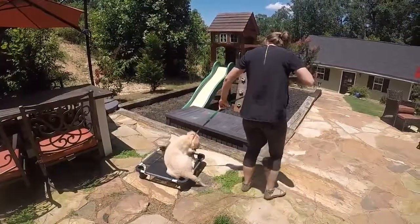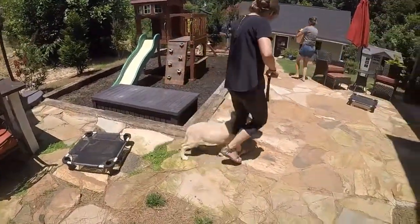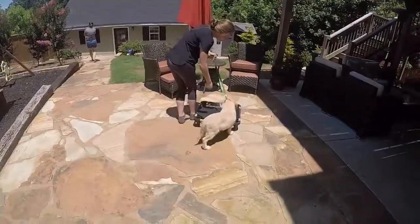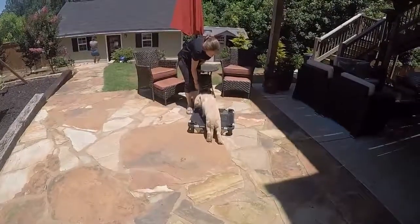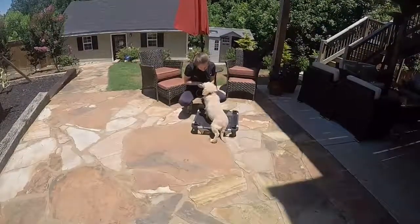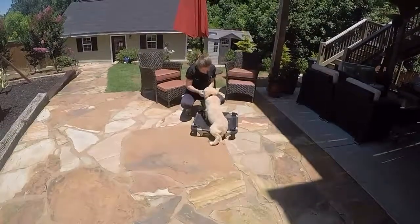Heel, Baxter. Baxter, heel. Good boy. Place. Good boy — all the way. Good boy.